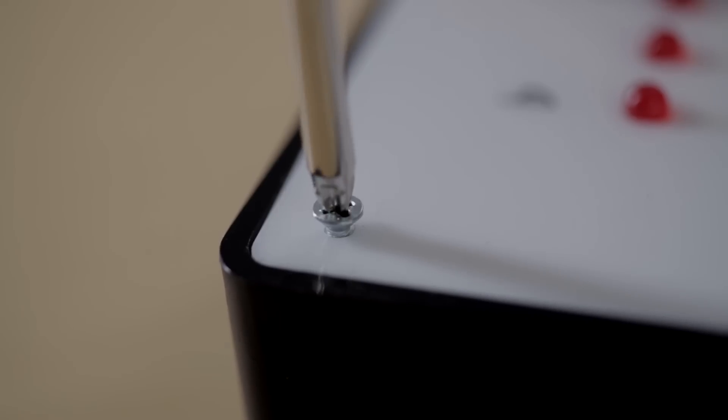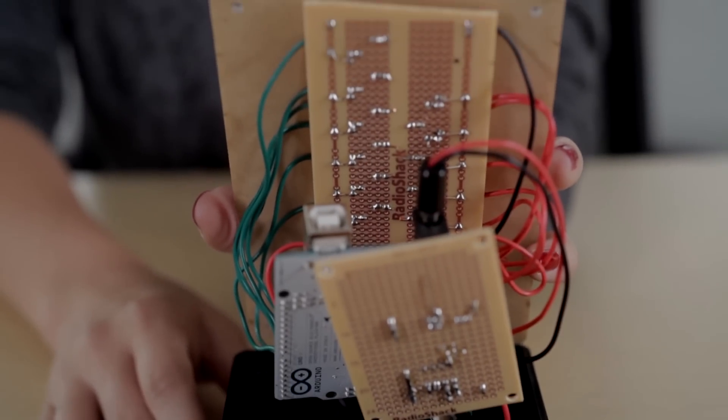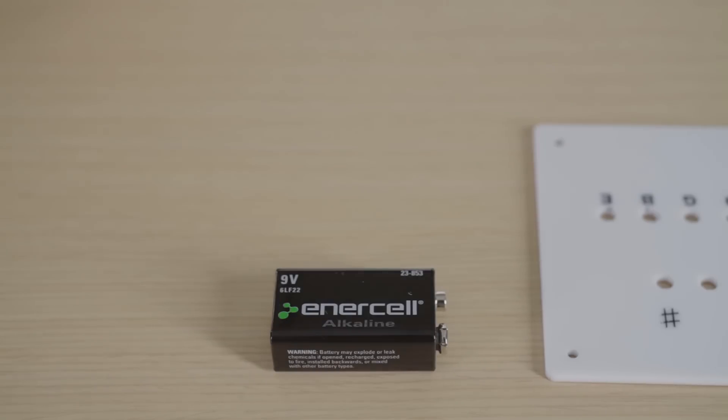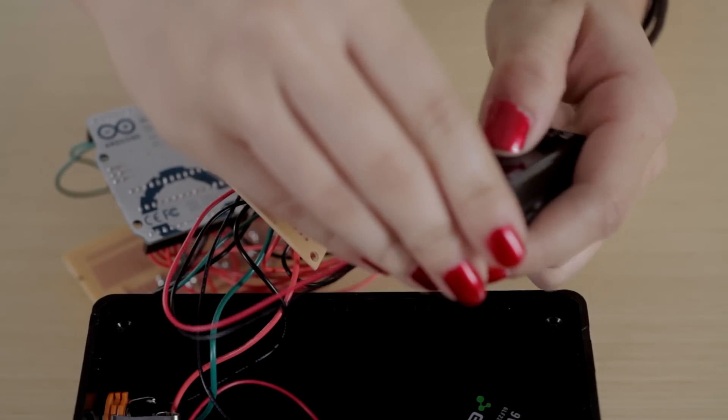To make this project you need an Arduino, an enclosure, a TL082 chip, a switch, and two 9-volt batteries. I got everything except for the guitar at Radio Shack.